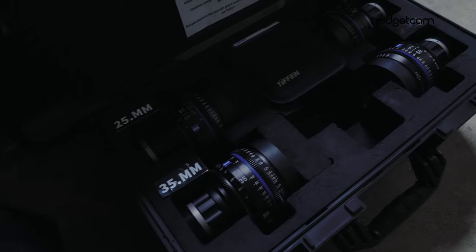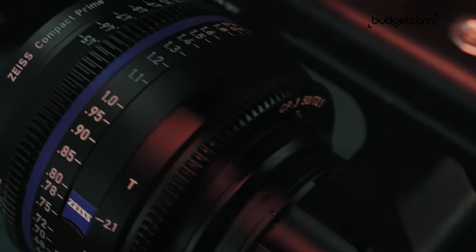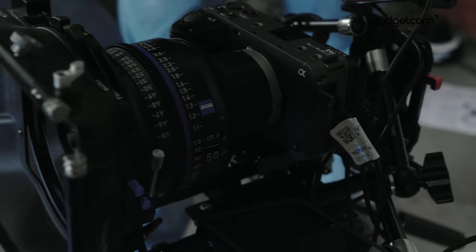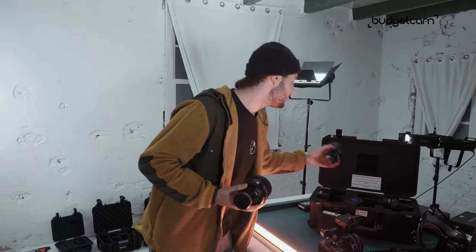What we need in front of it is some high quality glass. So of course we went with Zeiss, the best in the game. I've worked with different cinema gear before, different cinema lenses, but these really stood out to me. First of all, they're not as heavy as others — they're pretty light. And the size on all the focal lengths is exactly the same.